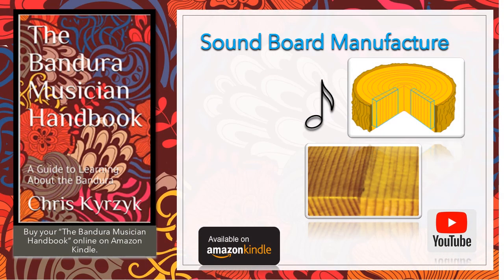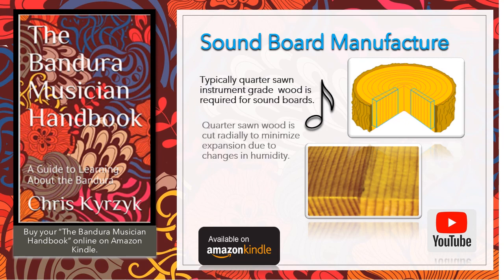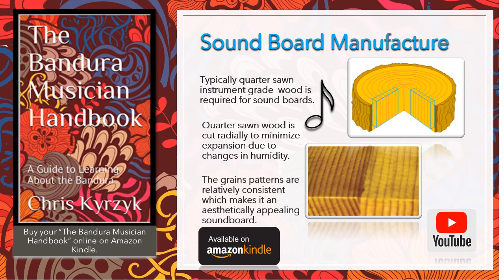I spent a lot of time discussing soundboard manufacture because it's just that important for sound quality. Soundboards need to be made from quarter-sawn instrument grade wood, which is a class of wood that is more expensive than regular boards. First of all, quarter-sawn wood is radially cut to minimize expansion due to changes in humidity. Secondly, the grain patterns are relatively consistent, which makes them aesthetically appealing. Other musicians also say that sound transmits better with a more uniform grain.